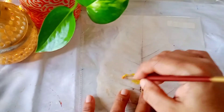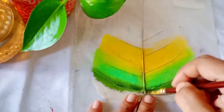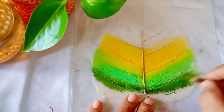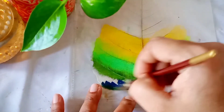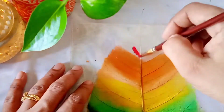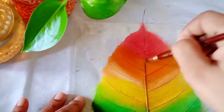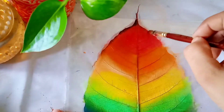I will take one of these leaf skeletons and colour it using acrylic colour. I have mixed a little bit of water so that it will mix properly. To colour this I am using different shades of colours. Once it is coloured I will just allow it to dry completely.